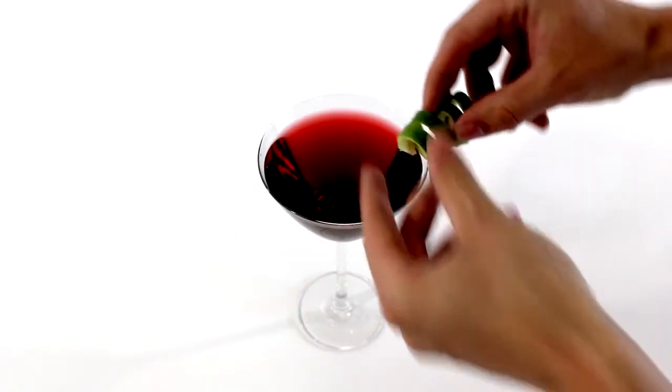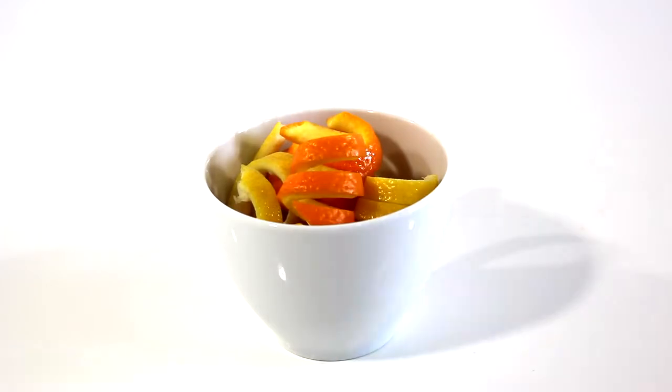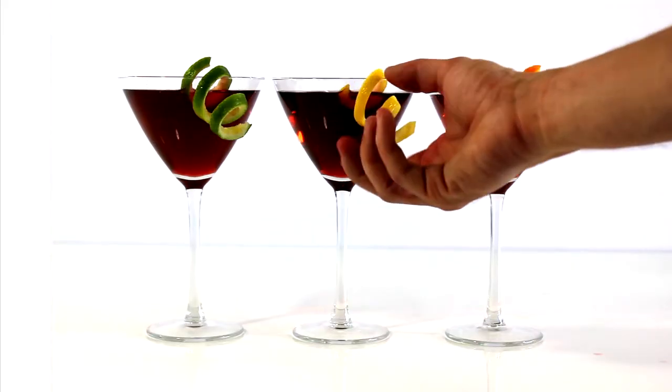Apply to a fresh mixed beverage. You can also prep in bulk and refrigerate to ensure your night's cocktail demands are taken care of.